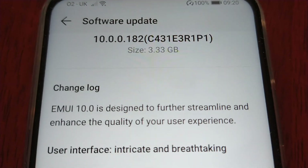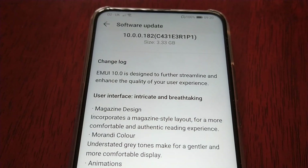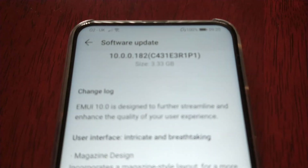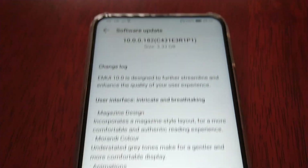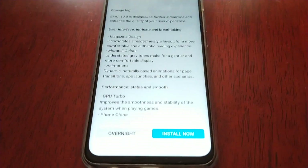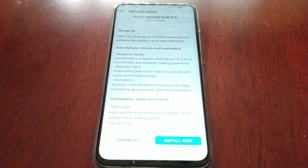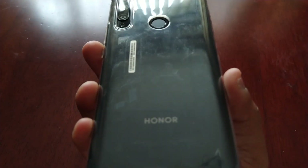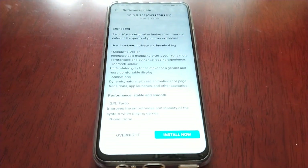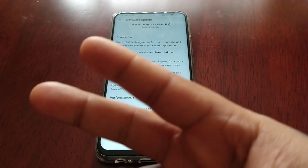It's quite a big update as you can see, so I highly recommend downloading this over a Wi-Fi connection. I'm gonna go ahead and install this, but I thought I'd make this video just to let you all know: if you own the Honor 9x, go ahead and check for the update. It's now available if you live here in the UK. It's your boy the Android Doctor, I'm out. Deuces.